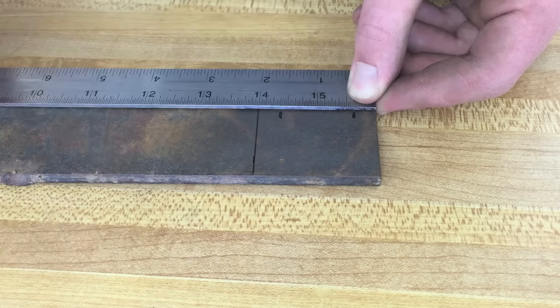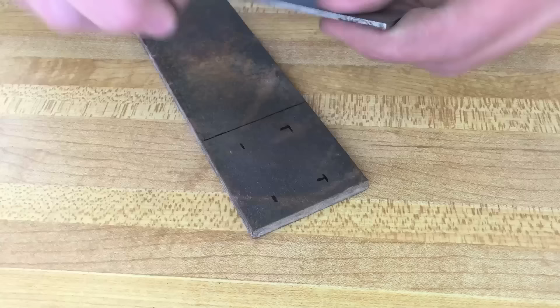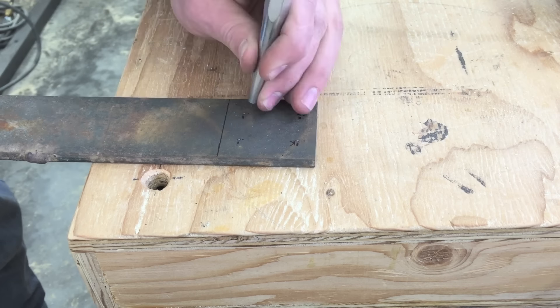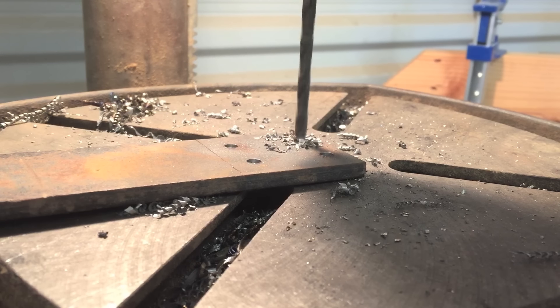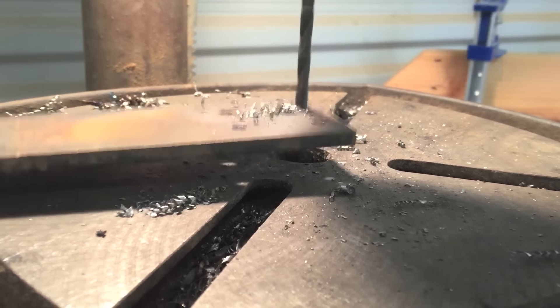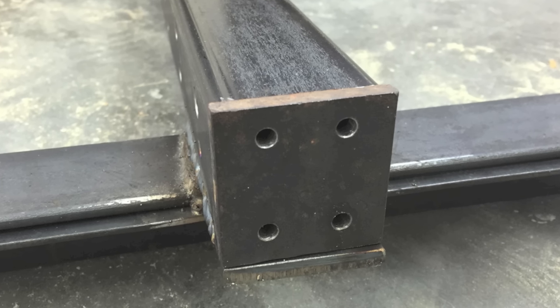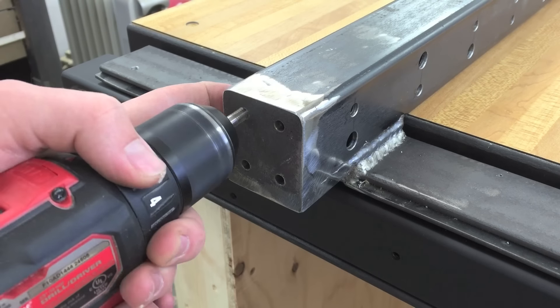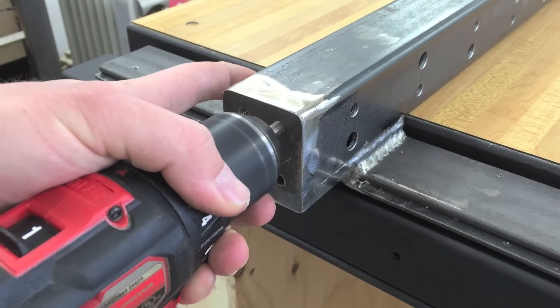Now I'm making an end cap for the fence. This is made from two-by-quarter flat bar and it gets four holes drilled in it. I left it full length so that I could have something to hang onto while I drilled it. Then I cut it to length, and here's how that looks. Now it's welded and we can go ahead and tap the holes.